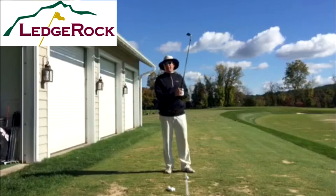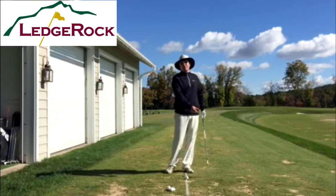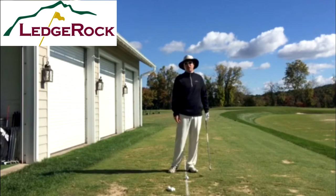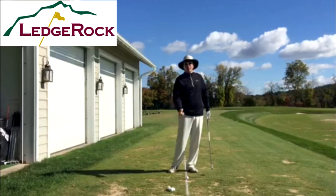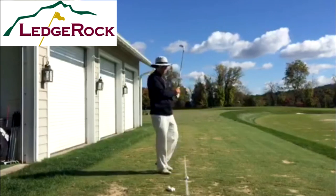Better players hit either on the line or even slightly in front of it — that's what gives them that ball-turf contact. So if you can hit the ground in the same spot repeatedly, and it's on the line or in front of it, you're probably a good ball striker. I'm going to hit one and take a look at where my swing bottom is.